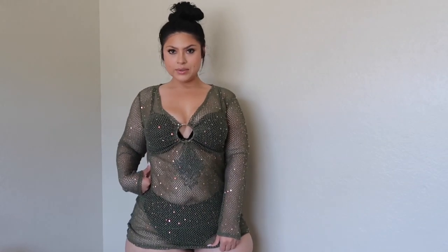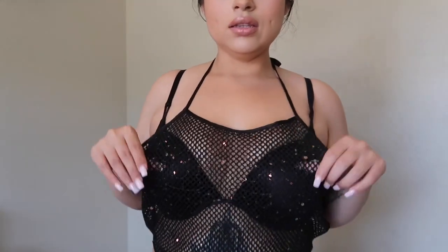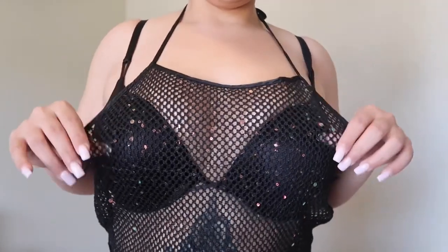And I did get one more cover up, so let's go ahead and try that one on. Up next we have this two piece cover up. Super cute. Loving the top and the bottom. It's a little on the short side, but not too bad. I'm loving the little sparkle. I think it's so cute.